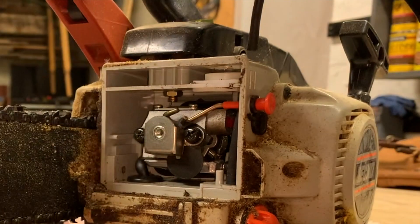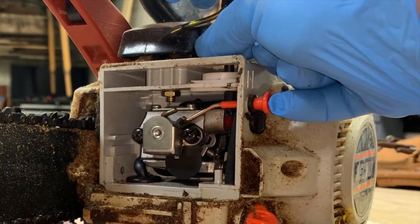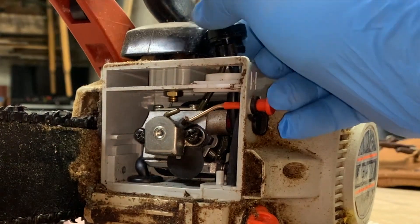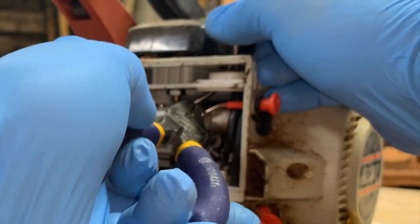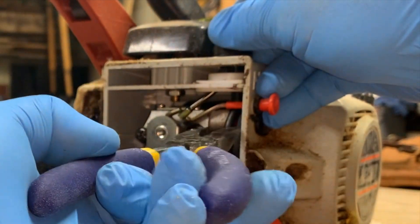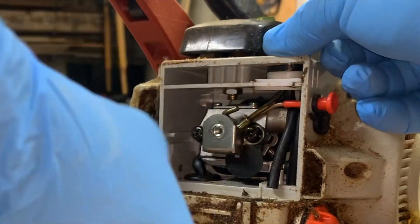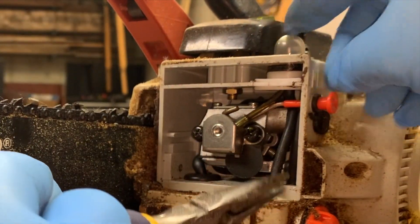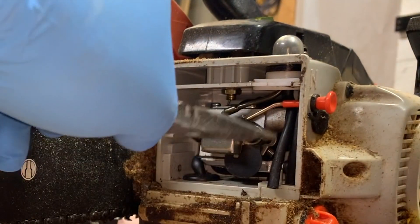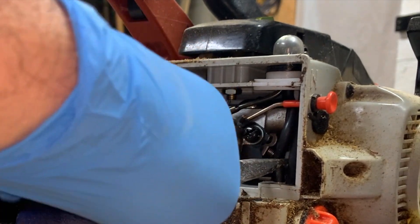Now I can put the new purge pump down in here, directing the lines in their correct orientation as they go in. You can use your needle nose pliers to maneuver them as needed, and then just snap this into place. With that snapped in, I can now connect my two fuel lines. If you don't have needle nose pliers, this is a lot more difficult job, but it's super easy if you do have them.